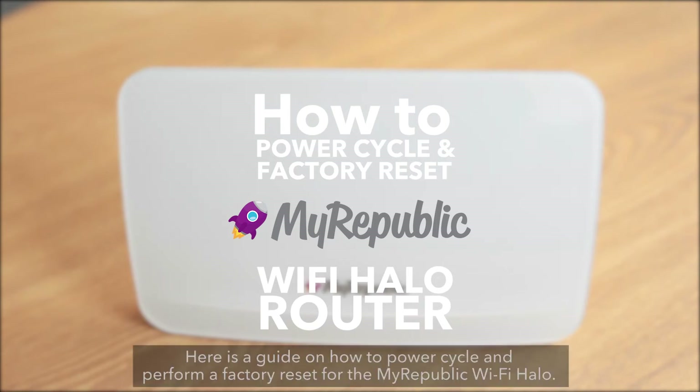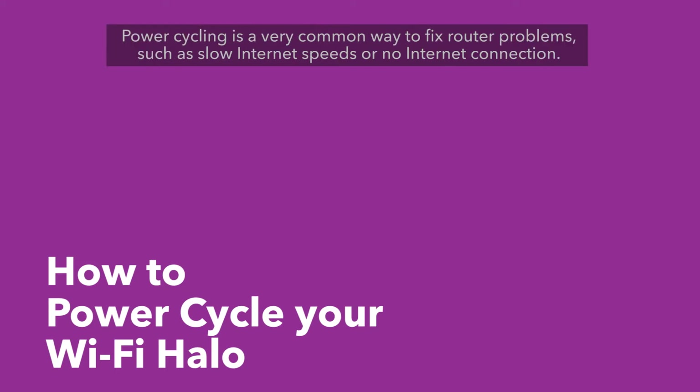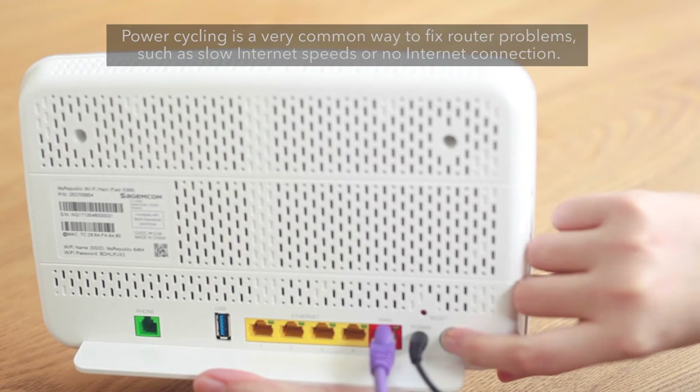Here is a guide on how to power cycle and perform a factory reset for the MyRepublic Wi-Fi Halo. We will also explain the difference between these two actions. Power cycling is a very common way to fix router problems such as slow internet speeds or no internet connection.